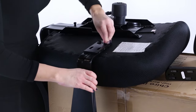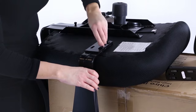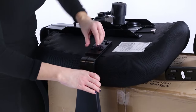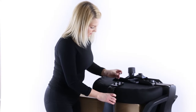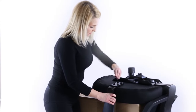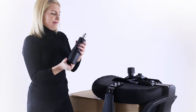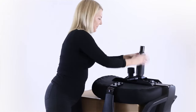Use the allen key provided to secure all the bolts in the chassis, backrest, and arms. Fit the cover where supplied to the gas front. Push the gas lift into the taper fitting on the underside of the chassis.